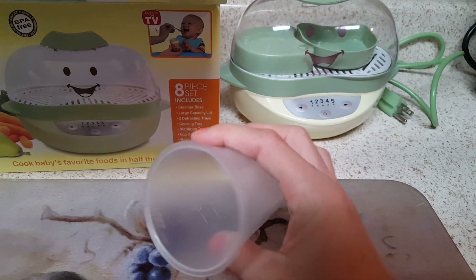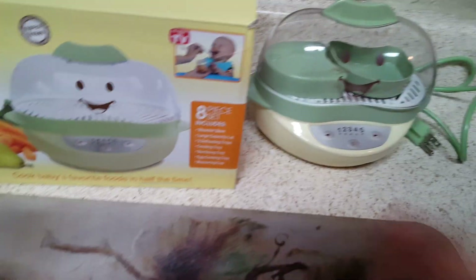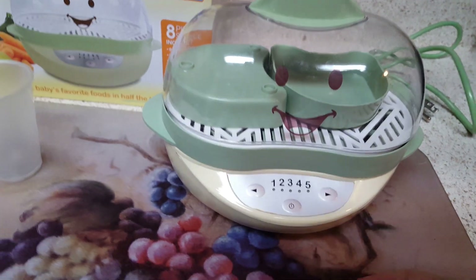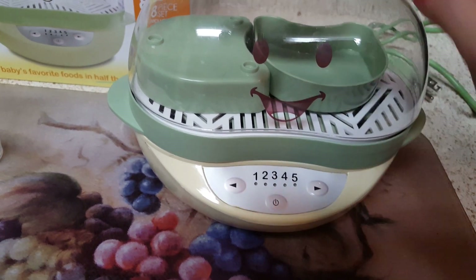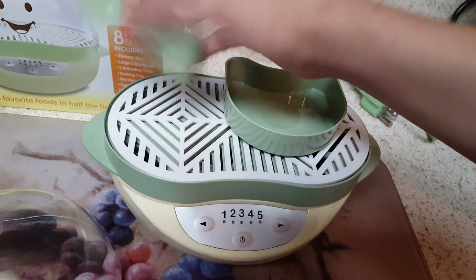Here is the measuring cup it comes with, so that's kind of cool. I got mine used, so they didn't give me the instruction manual, but the instruction manual tells you exactly what to put in, what numbers to push, and everything like that, which is really awesome.